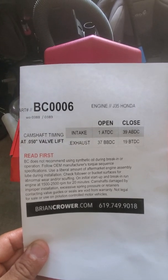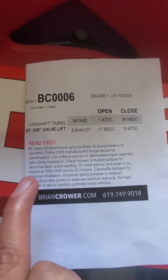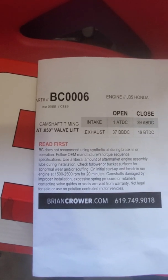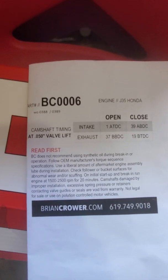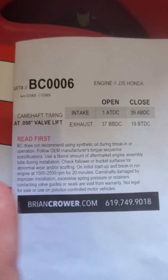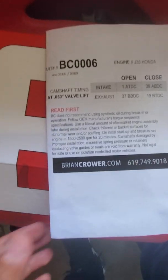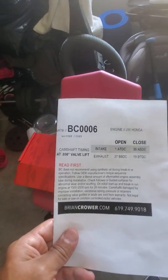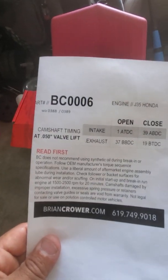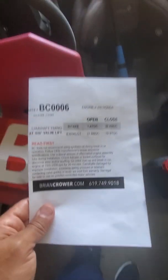The tag shows top center degrees, bottom center, and everything you need. One thing that caught my attention: do not use synthetic oil during break-in. Follow OEM manufacturer torque sequence and on initial startup break the engine in at 1500 to 2500 RPM for 20 minutes. The model is Brian Crower BC0006, J35 Honda — it's the same as J37A1, not J37A4 or A2, because A2 and A4 are dual VTEC and use a different camshaft.